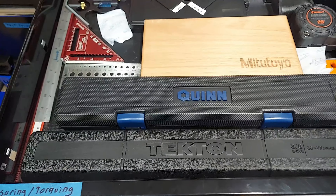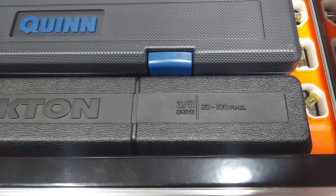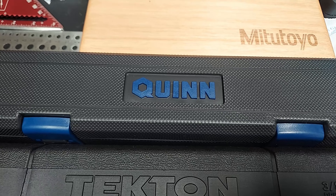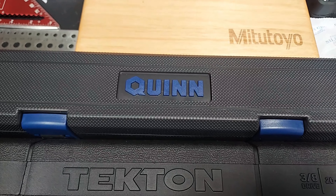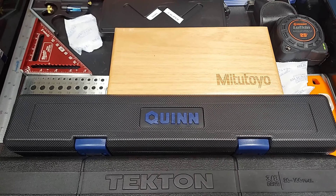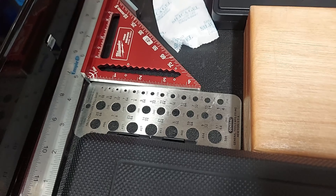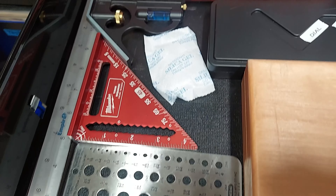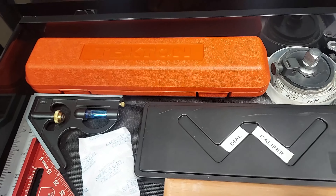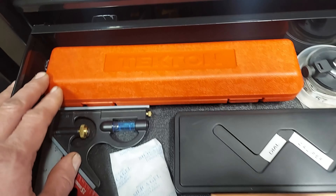Measuring and torquing drawer. Got the Tekton 3/8 drive split beam. Recently picked up the Quinn 3/8 drive digital — it also does angles. I did get the 1/2 inch drive version too but it actually doesn't fit in this toolbox unfortunately. Got the Tekton 1/4 inch drive clicker torque wrench.